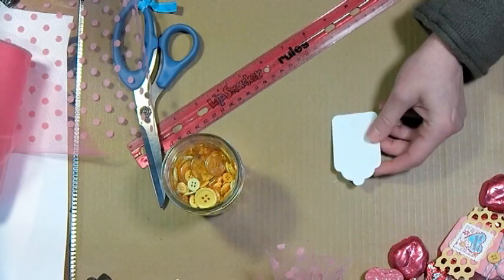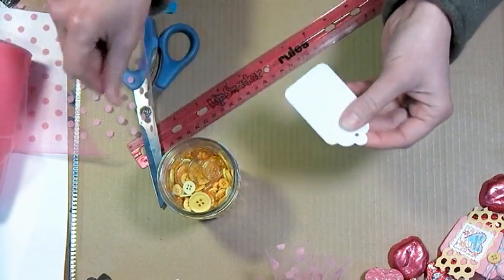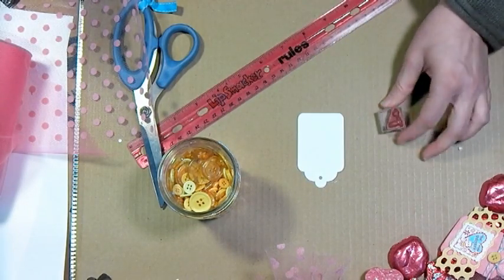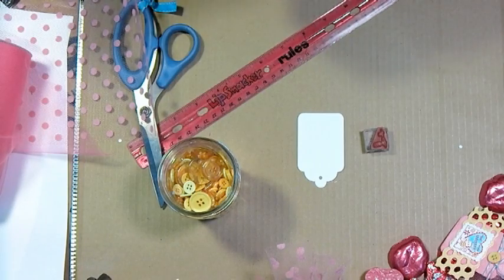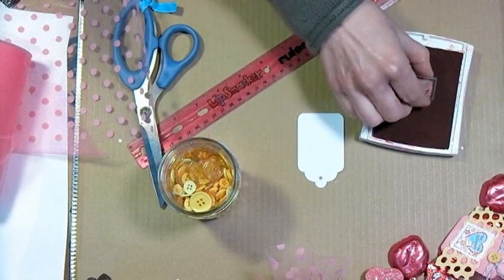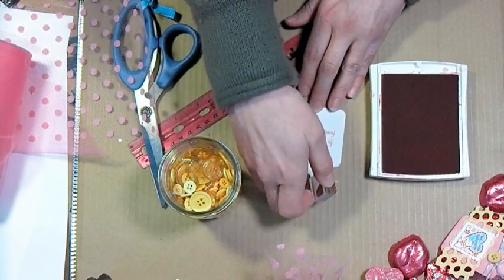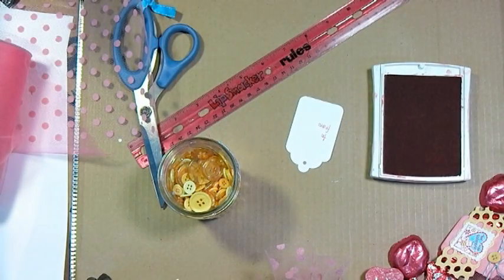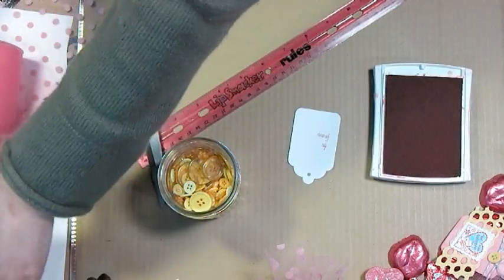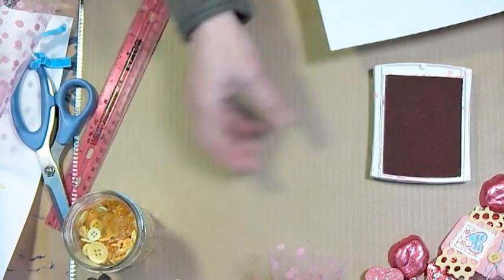Here I have an unstrung merchandise tag. I'm just going to poke out the little hole in the middle, and on the matte side I'm going to stamp 'to' and 'from.' This is just a simple little stamp from Purple Onion, but there are different companies that make it or you could just write it out. Since I have a stamp for it, I'm going to use it. Now this needs to dry — I'll heat set it with my heat gun so I don't smear when I flip it over. Then I'll grab a piece of scrap paper and put my tag on it because I'm going to do some inking on the glossy side and it's going to get a little messy.